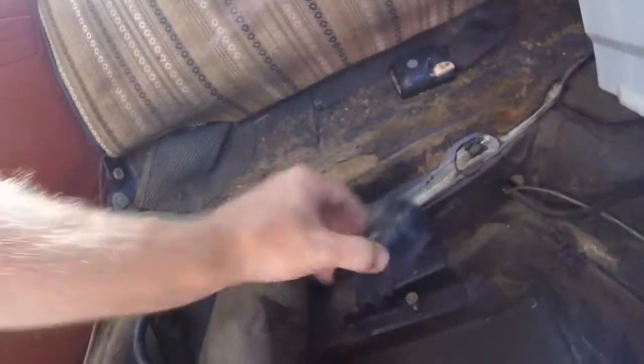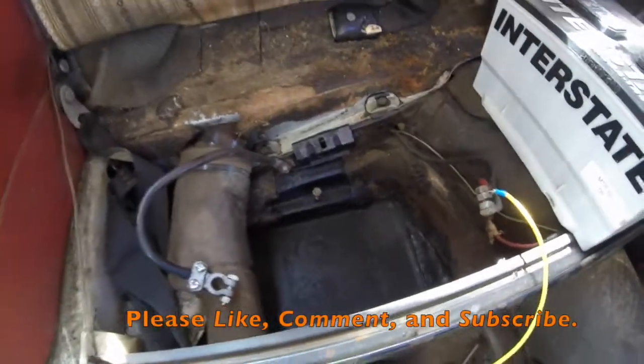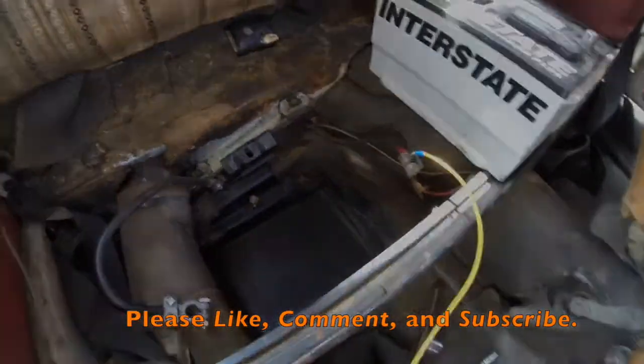So, I got the battery tray area all cleaned up — looking pretty good. Bracket itself all cleaned up. I think that will keep the rust at bay for a while and keep the battery in the car. All good. Quick little project.